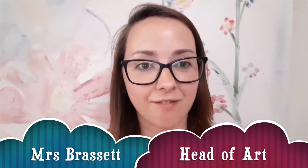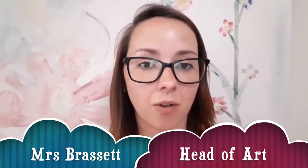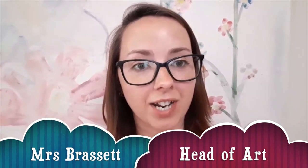Hello Year 6, I'm Mrs Brattett, the Head of Art at Beckett Quay School. I'm really looking forward to doing lots of fantastic artwork with you and I hope you enjoy the art videos for the lessons for the summer holidays.